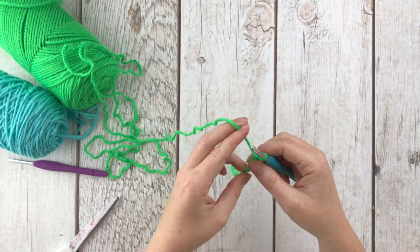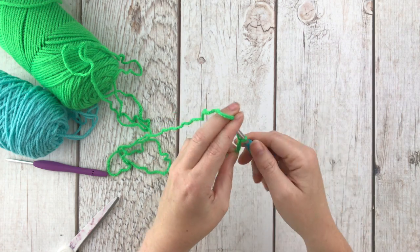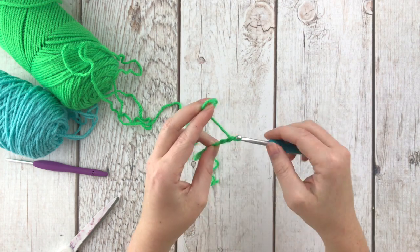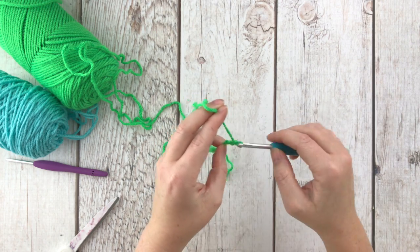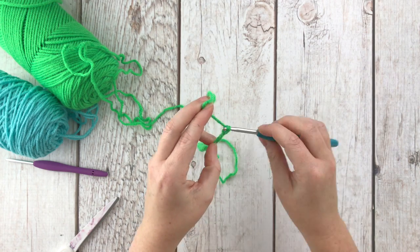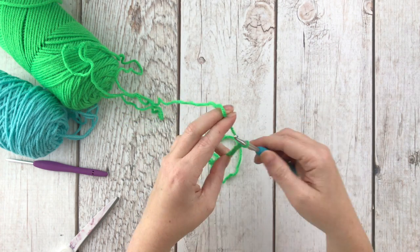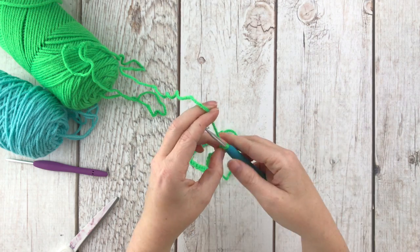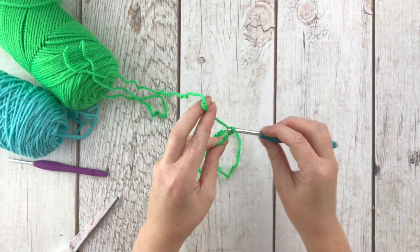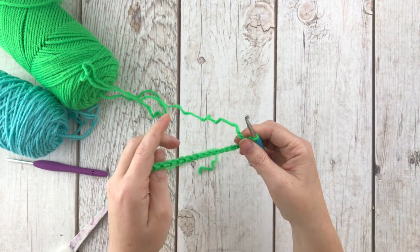Make a slip knot and chain 41 — counting: 1, 2, 3... all the way up to 41.